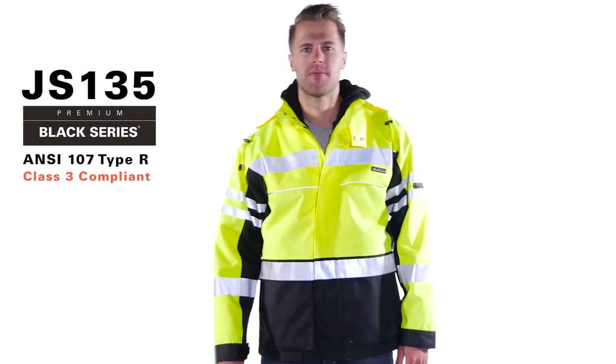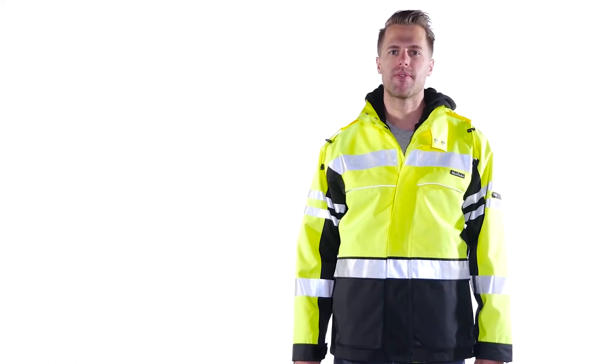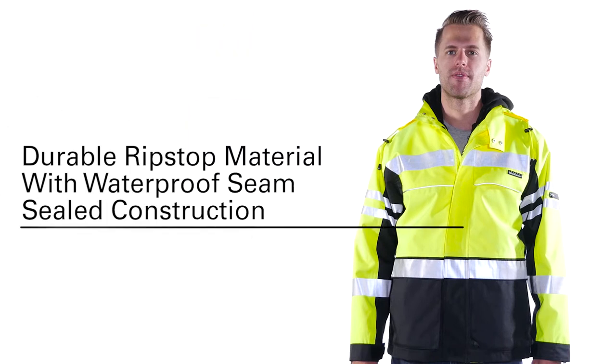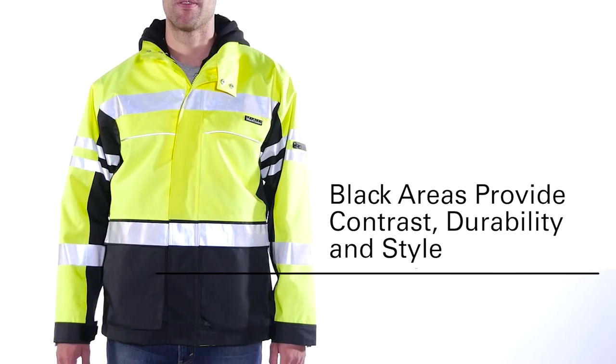Leading the way, the JS-135 is the first of its kind. The Kishigo Premium Black Series Winter Parka with zip-in heavy-duty hoodie features durable ripstop material with waterproof seam-sealed construction, designed with black areas to provide contrast, durability, and style.